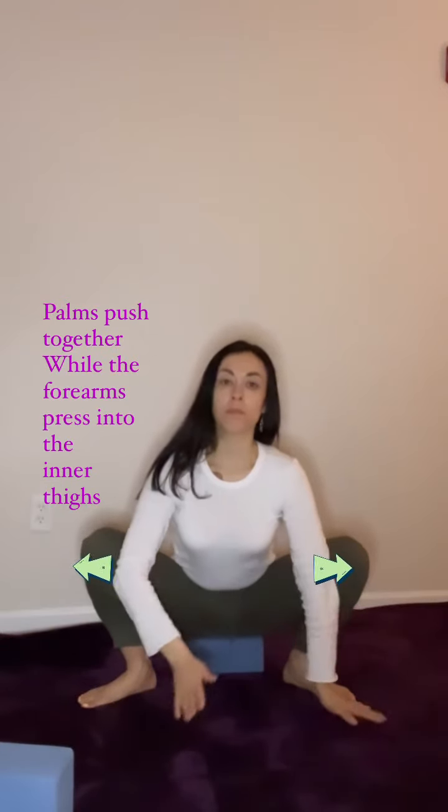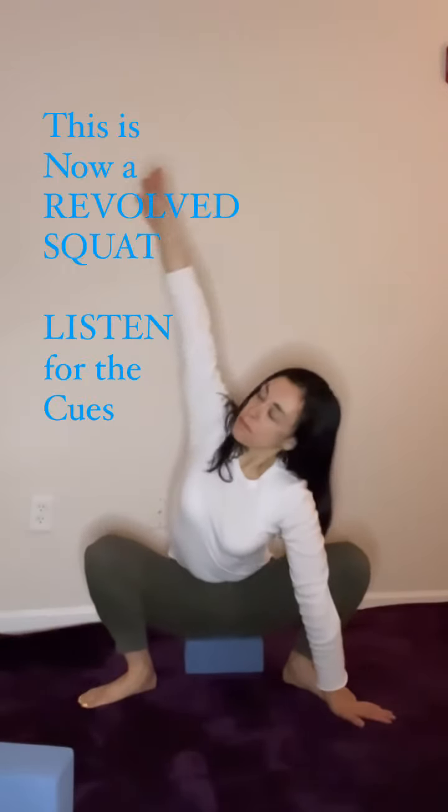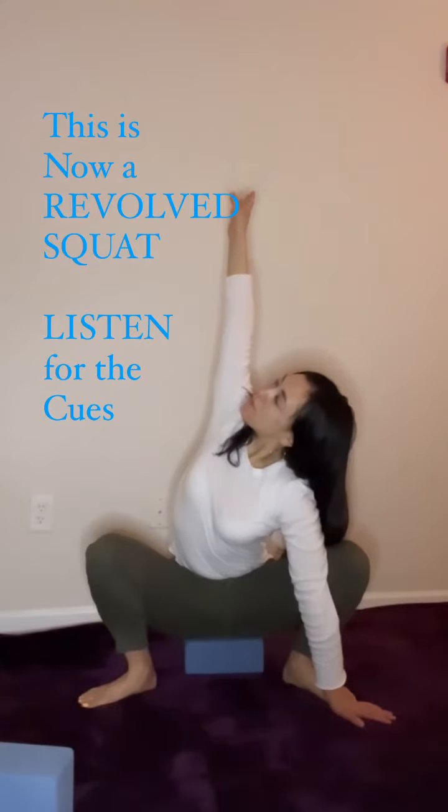Coming into Malasana, knees are above the ankles, toes are pointed slightly outwards, sit bones sink towards the floor. The block is there to encourage the lift of the hips off the floor, or if your heels don't reach the floor.